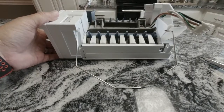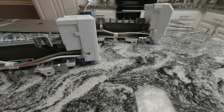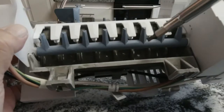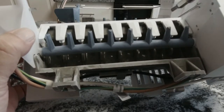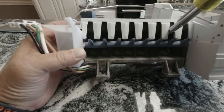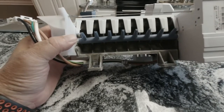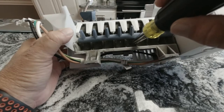I got my old ice maker out, and as I said, there is ice in there. It's stuck in the harvest position — it won't go any further. It looks like the second set of rakes are stuck down in the ice cube, so it's stuck in between the cycle. We definitely have water going to it, so that's the reason for replacing this ice maker.